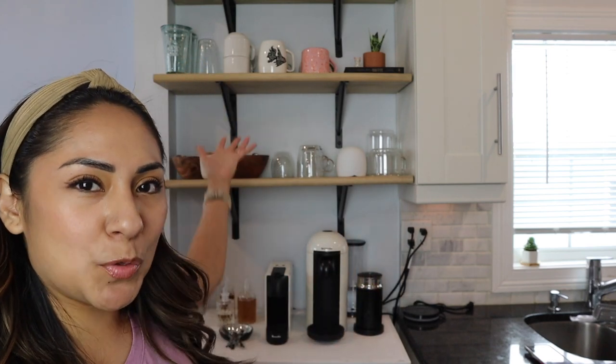If you guys missed my coffee makeover video, the last one I posted — that's why it looks a little different. My husband did most of the work; we just made it a little more cohesive with the kitchen. Hopefully you guys enjoy this new background, because I totally do. Let's get on with the video!